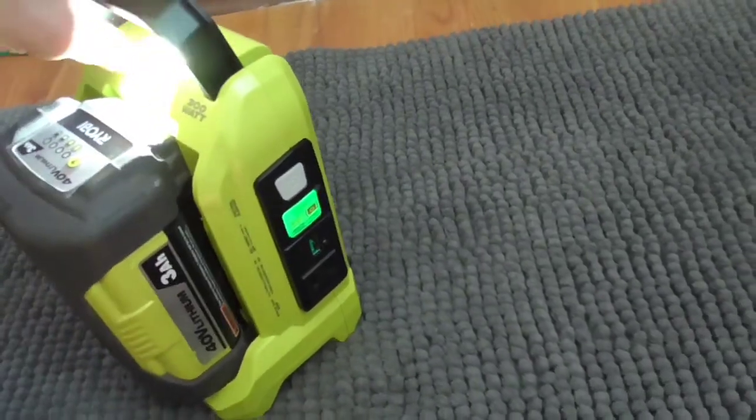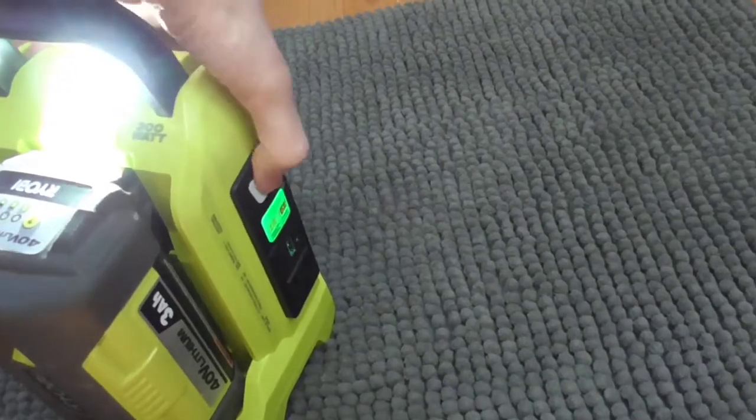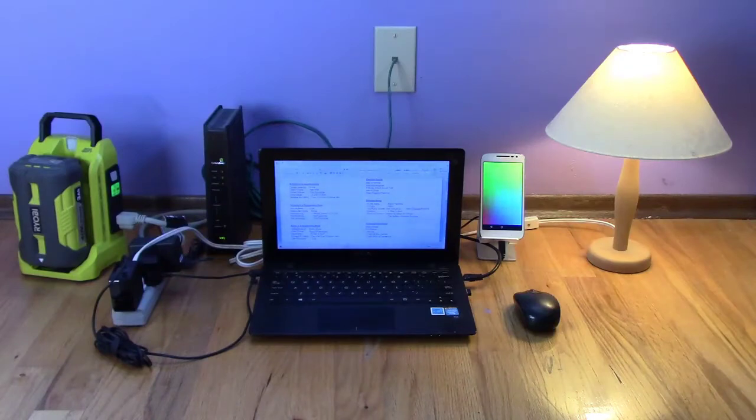When the power goes out, you find your inverter, plug in your battery, and you can walk around with it as a lantern — that's a nice feature. If you push it again, it does a flashing mode. This is how I intend to use the product: plug in my laptop, my internet connection, charge my cell phone, and have a light or two on. It only uses about 22 watts of power in this mode.